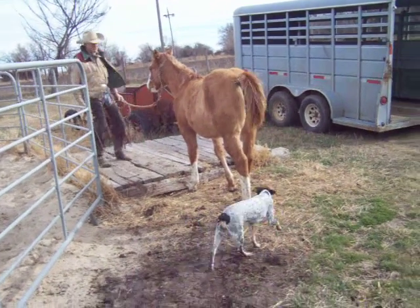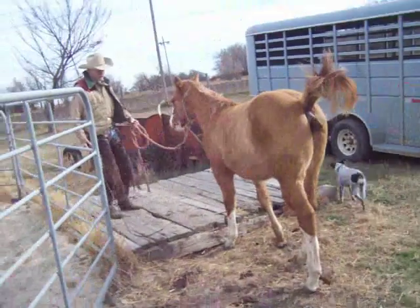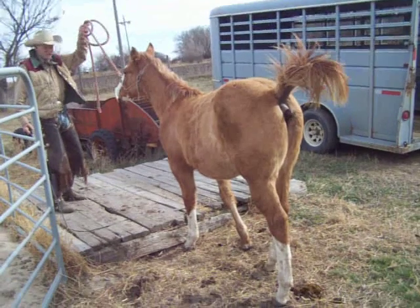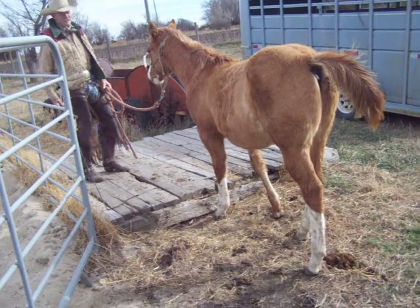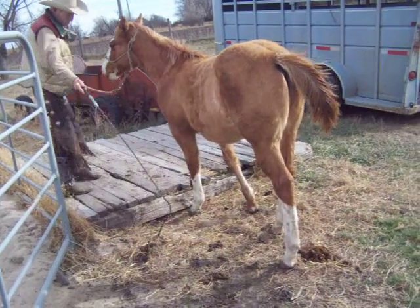This is another thing that a lot of people do. When they get a horse up to something and he doesn't want to come, the first thing they do is pull his head up. They get their head up and try to pull him in — they ain't got to pull him in any direction. If they pull their head up where they can't see where they're going, then they sure aren't going to come closer.